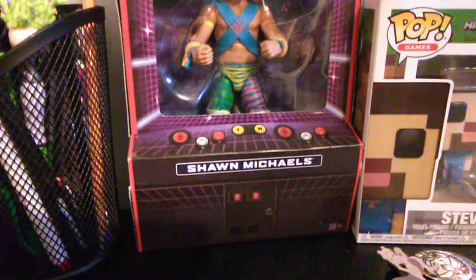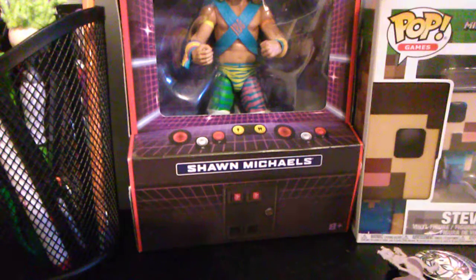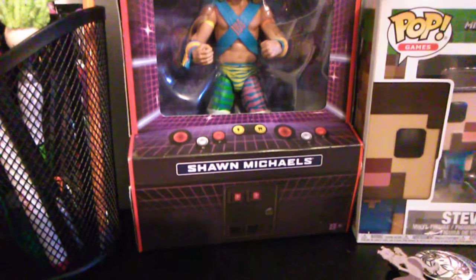I unboxed this Lex Luger — I unboxed this part off of it, but I haven't unboxed the figure yet, so I haven't seen it yet. I think it comes with like a J.J. Dillon thing, the body of it. It's kind of weird, but there's the J.J. Dillon body. Sounds weird.